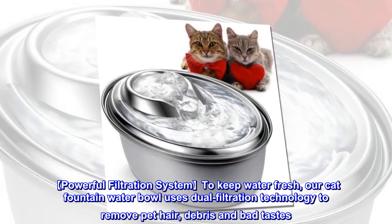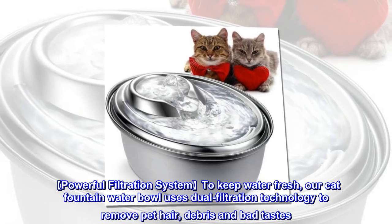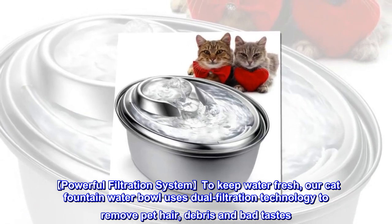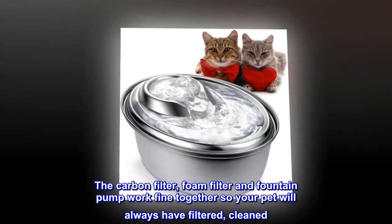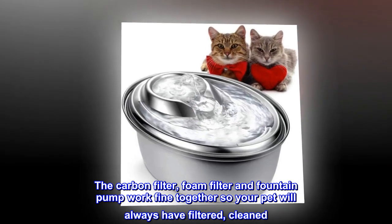Powerful filtration system to keep water fresh. Our cat fountain water bowl uses dual filtration technology to remove pet hair, debris, and bad tastes. The carbon filter, foam filter, and fountain pump work together so your pet will always have filtered, clean water.